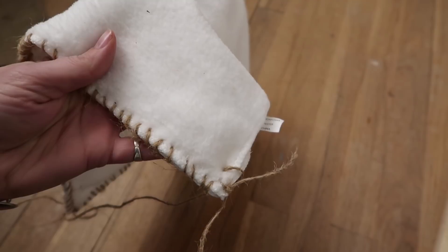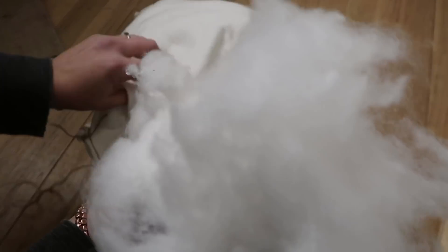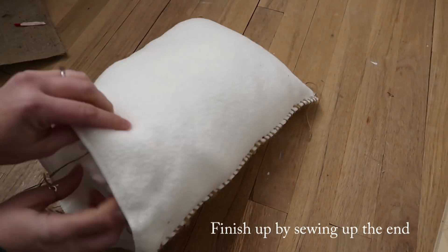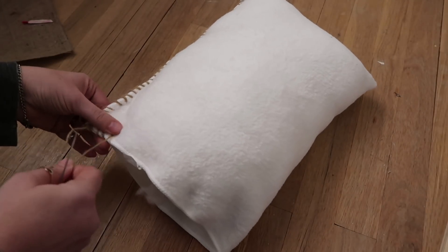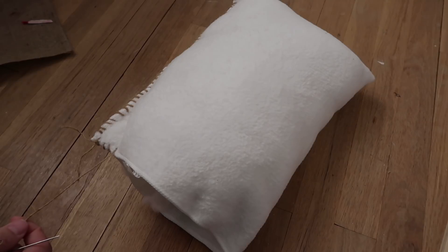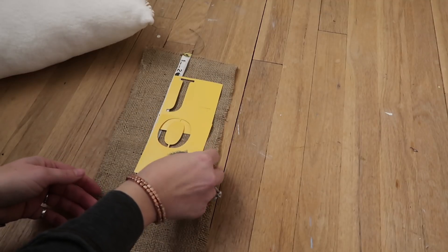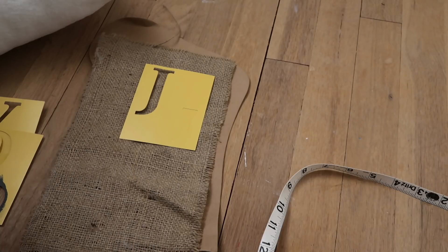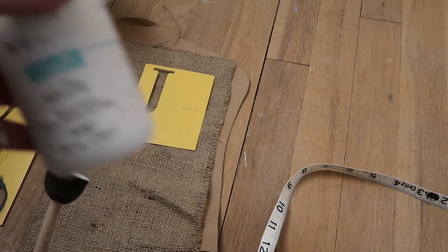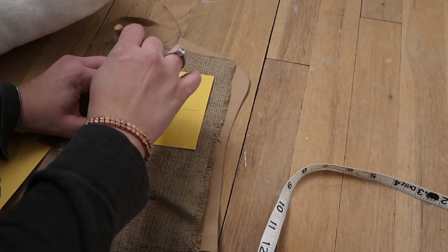Then fill your pillow. Here I'm spelling out the word 'joy' using the stencils, kind of measuring but not really. I'm using those little sponge brushes — they're great for stenciling because they don't give you as much bleed-through as a paintbrush.